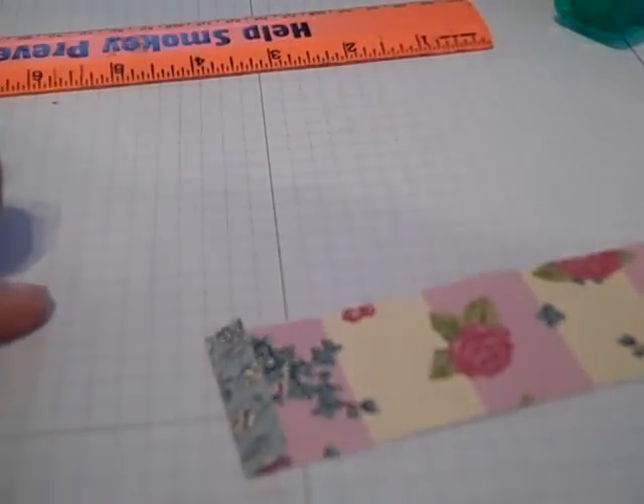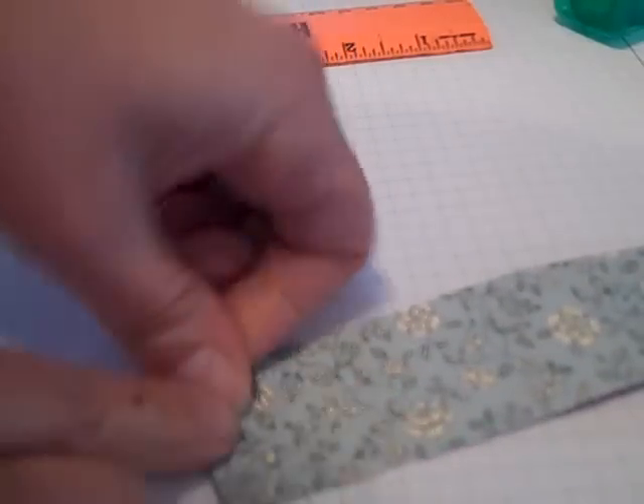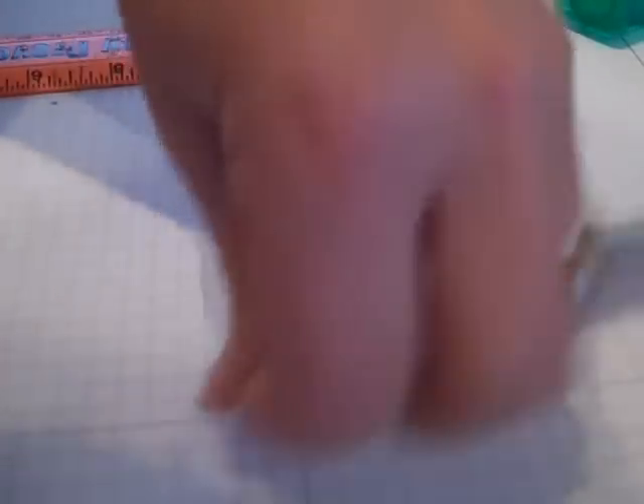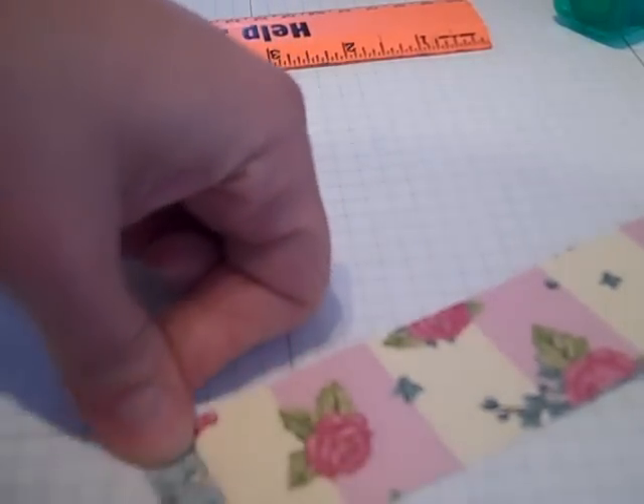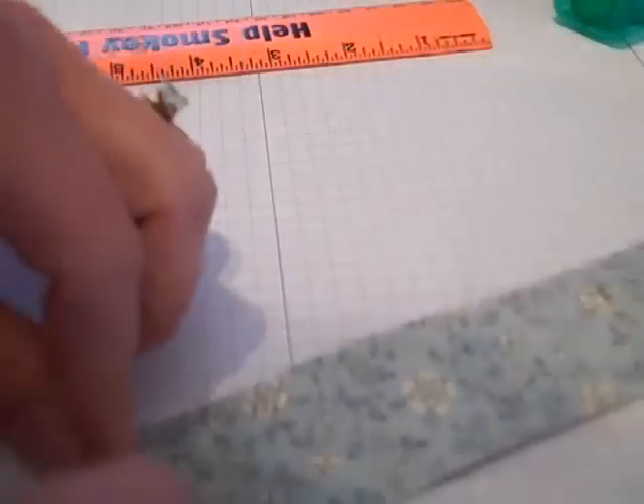Quarter of an inch fold. I'm folding it one way and then I'm turning it over, folding it the other way. Be sure to crease as I go along, and I'm going to do that all the way until I get down to the end of the piece of paper.